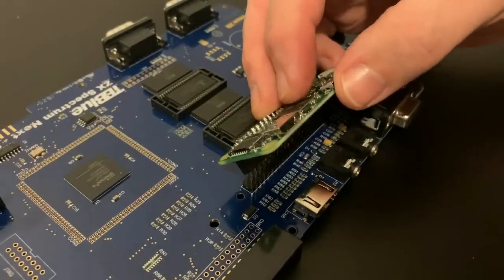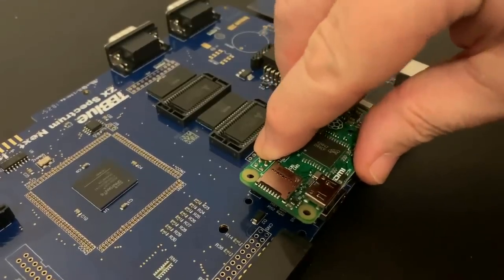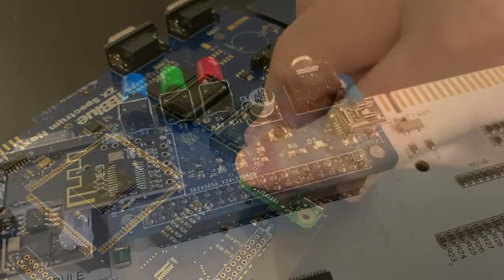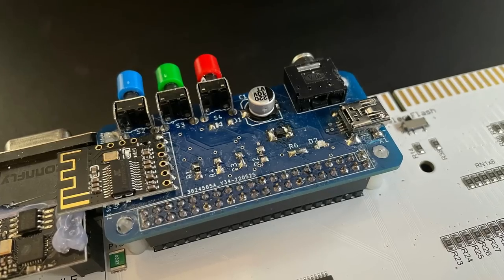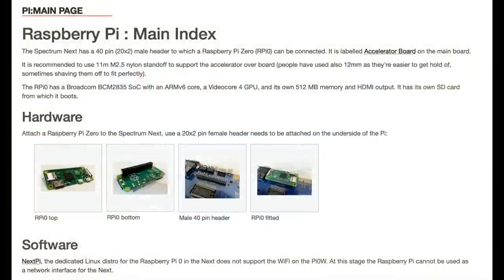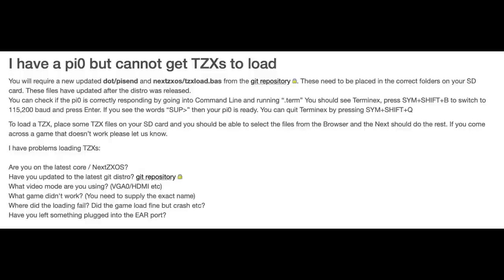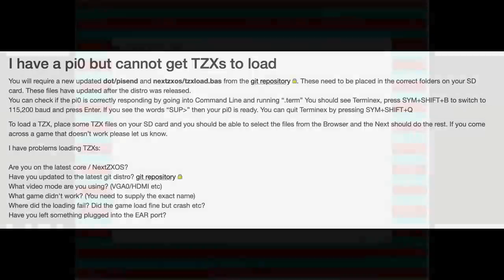And just like on the official Next, you can also install a Pi Zero to get the fully accelerated Next experience, but on this unit we'd have to remove the Bluetooth loader module as the Pi occupies the same slot. The only real current feature of the Pi Zero add-on is to allow for realistic loading of tape images, just like a real cassette recorder — so ironically, the accelerator add-on currently allows you to slow down your experience. But if you want to add the Pi, you can.